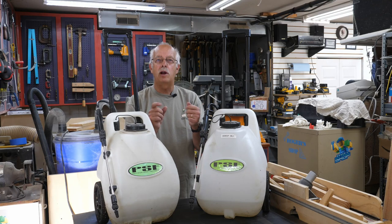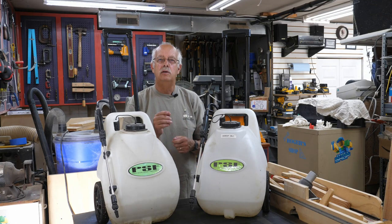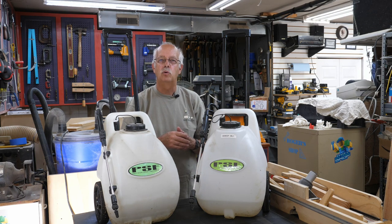12-volt portable sprayers — got a couple of them here, we actually have several of these. Precision Spray Equipment, that's who makes them. You can get them on Amazon, powered by 12-volt batteries.